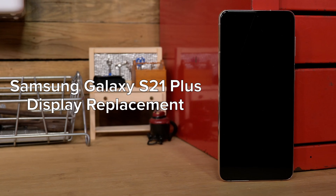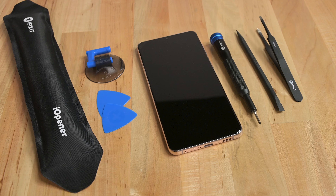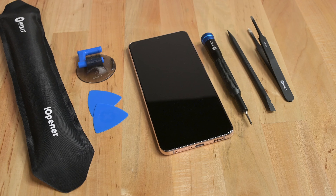Say goodbye to those unsightly cracks and get ready to say hello to a silky smooth display. This guide will run you through the process of replacing your Galaxy S21 Plus screen.